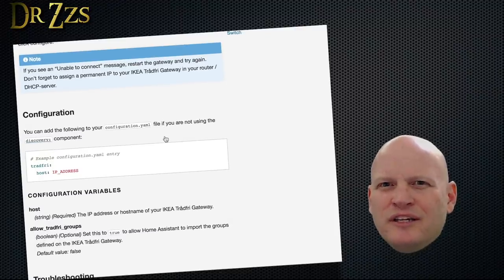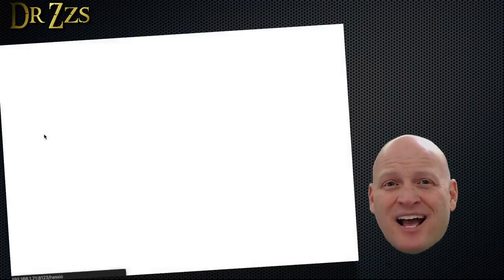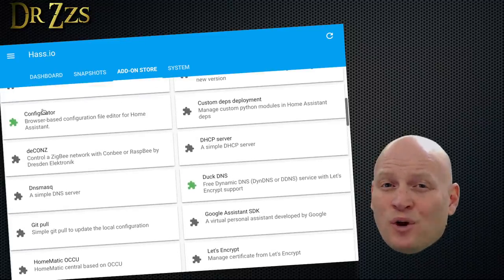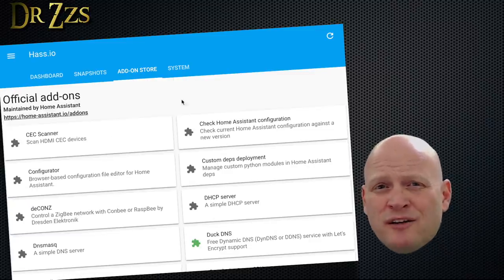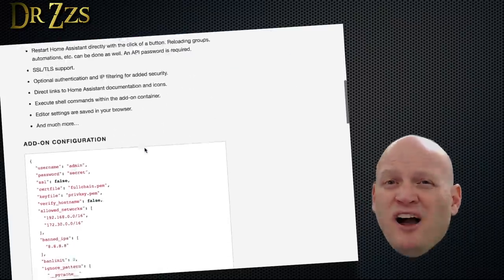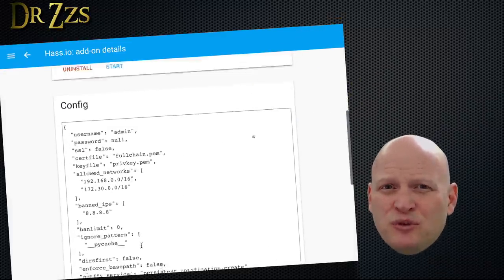These setups require a little more work than if your device is auto-discovered and listed on the Integrations page. Usually that means editing your Home Assistant configuration file. There are a few ways you can get access to your configuration file — all of them require what Home Assistant calls add-ons. You can find the available add-ons in the hass.io menu, then add-on store. The add-ons that give you access to edit the configuration file are the Configurator, Samba Share, and IDE. There are already videos by me and others that explain how to set those up. Of the file editing add-ons, my favorite's probably IDE, but if you're running Home Assistant on a Raspberry Pi, IDE can be a little slow. For simplicity, the Configurator is probably the best choice.